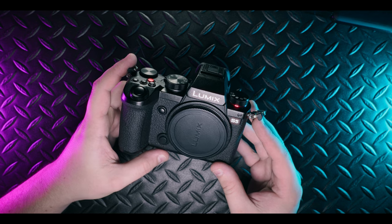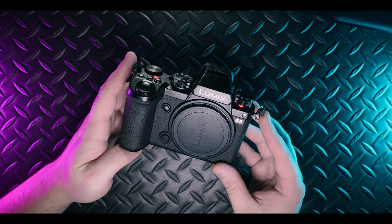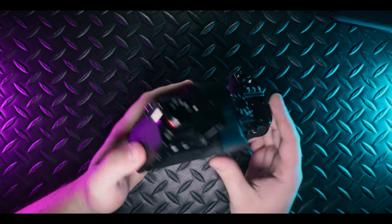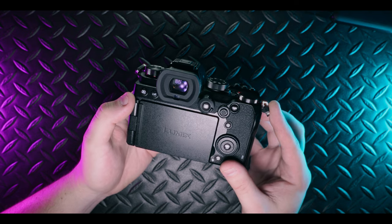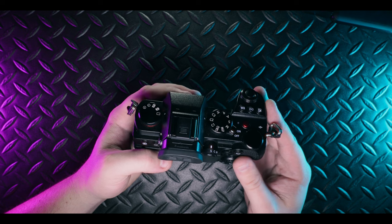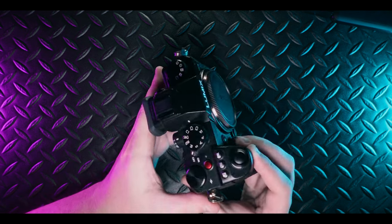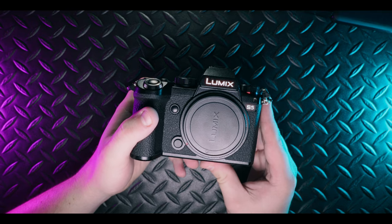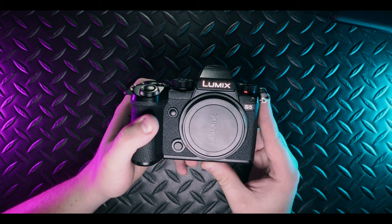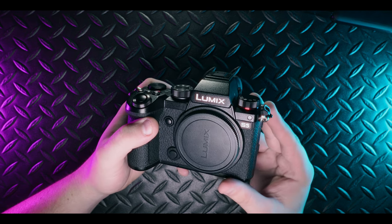I've shot parts of a wedding on this original S5 and it was okay, but it did hunt a little bit in darker areas. I've also shot Sony for a few years and this was nowhere near my A7 III or A7 IV in autofocus performance. So if you need good AF for fast-moving subjects, I would seriously suggest you look into the S5 Mark II or S5 Mark IIX, especially if you're doing a heavy amount of video.